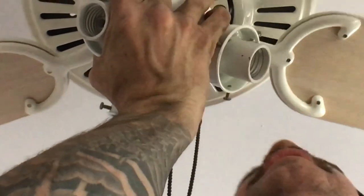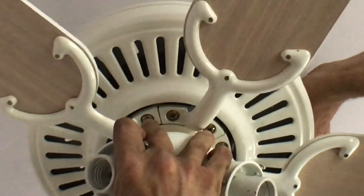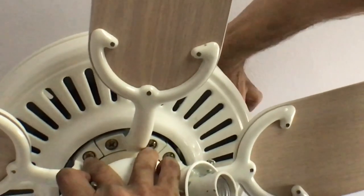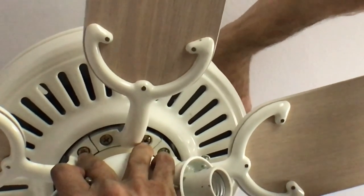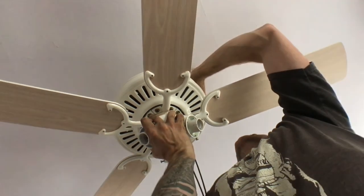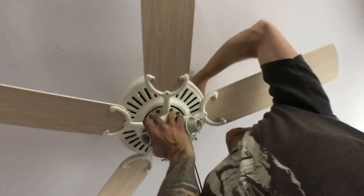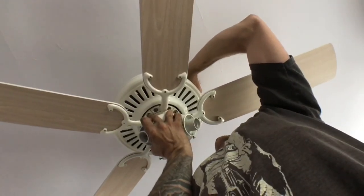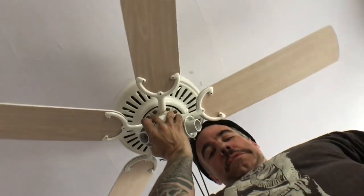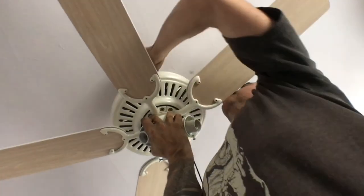Now I have it up here. Whoever your assistant is, get them upstairs so they can feed the wires through from above. Now we're going to put the nuts — those end caps — on and secure everything in place. You can keep going from here.